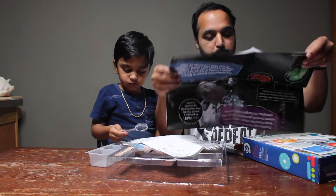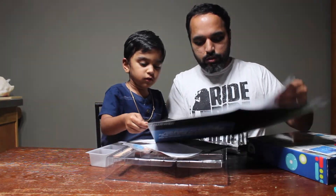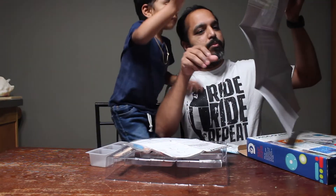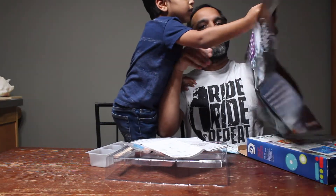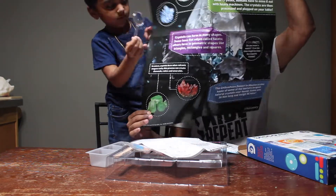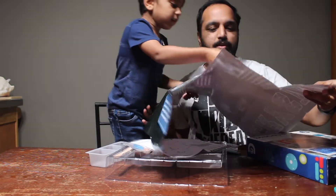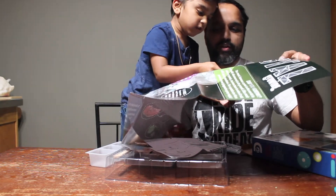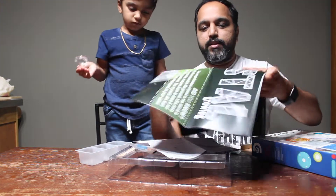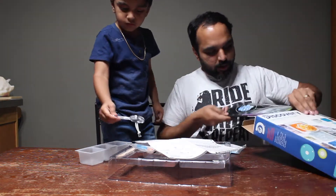It's a big poster — did you know it's a crystal order information poster? Let's see it. Big poster. That's it. I'm putting it back. Okay, let's go, let's get the instructions.